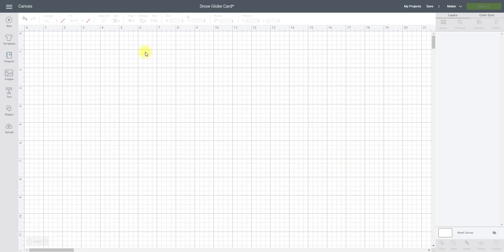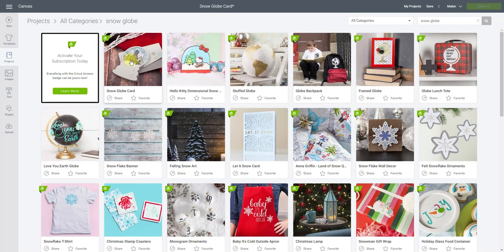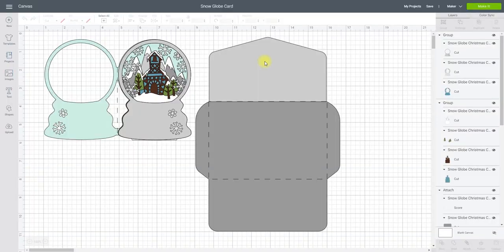So let's say I come across a project I really like. If we go to projects and we type in snow globe, I absolutely love this snow globe card — it's layered and it's perfect. I just need to play with it a little bit to turn it into a shadow box. If I select that project and go to customise, when we bring it in you'll see it comes in as a card.